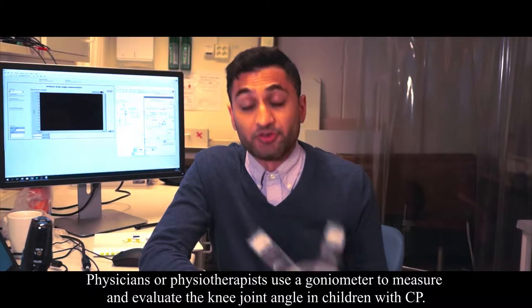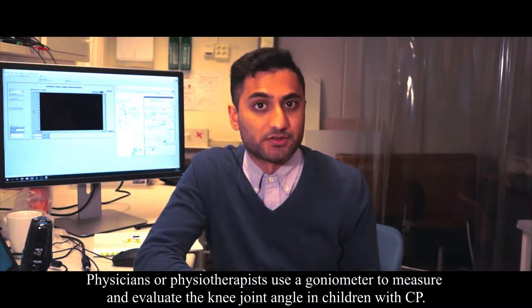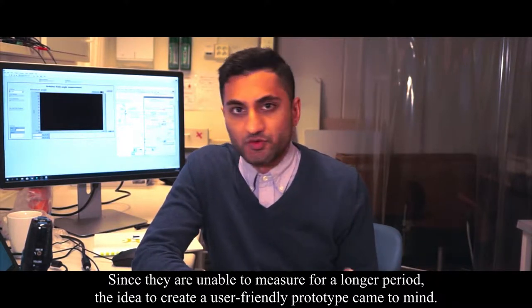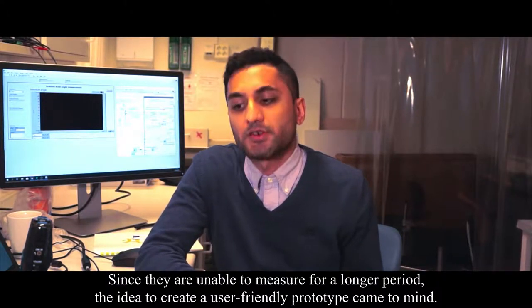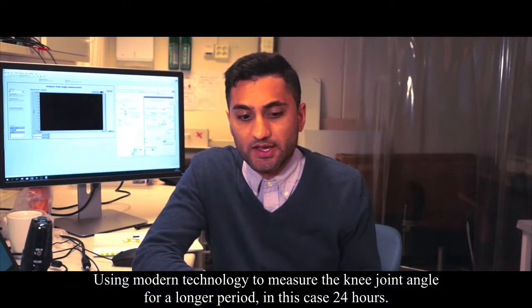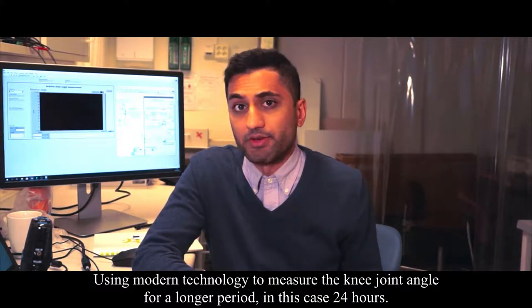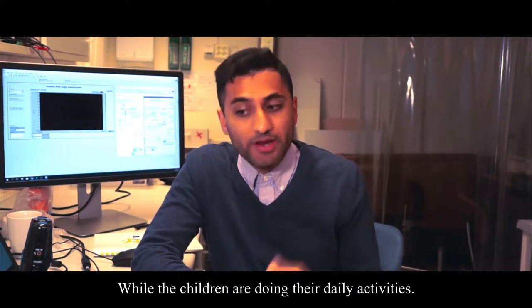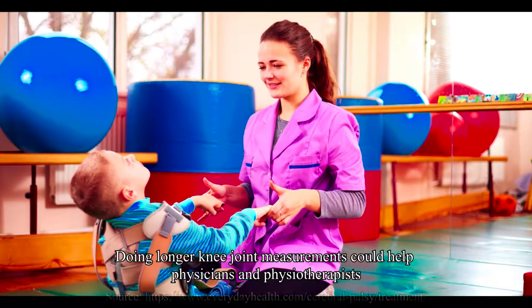Physicians use a goniometer to measure and evaluate the knee joint angle in children with CP. However, since they are unable to measure for a longer period of time, this is where the idea came: why not create a user-friendly device using modern technology that can measure the knee joint angle for a longer period — in this case 24 hours — while the children are doing their daily activities, just having a normal day.